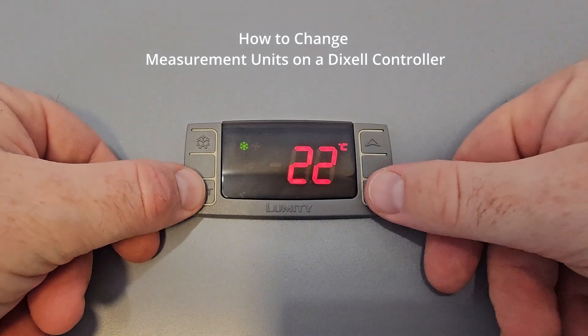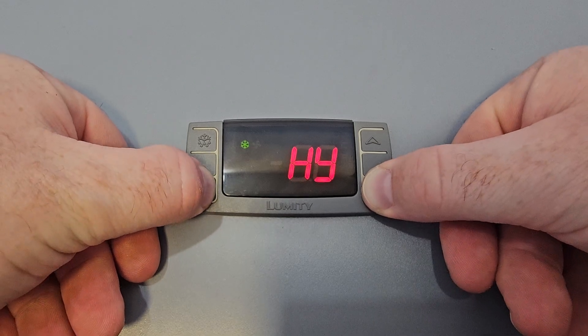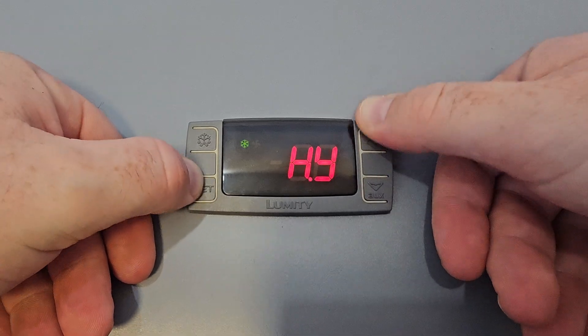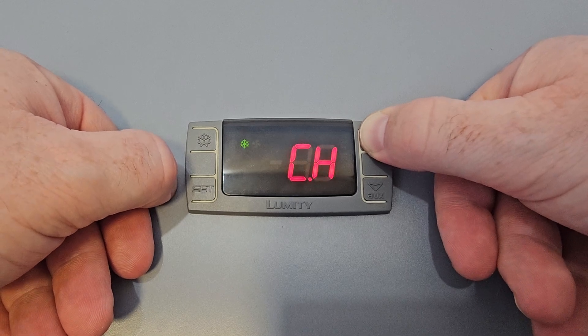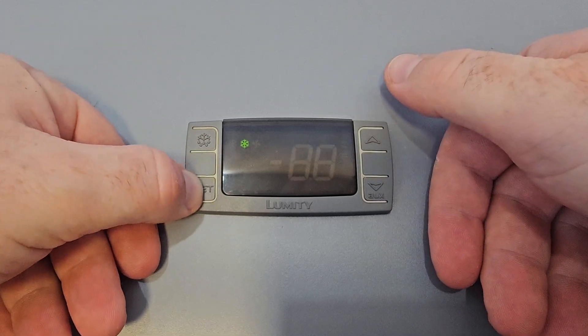In order to change the temperature on the Dixel controllers, press the set and the arrow down. Press again until you see L2. Once you see L2, press the arrow up until you find CF. Then press set and press the arrow up to change from Celsius to Fahrenheit.